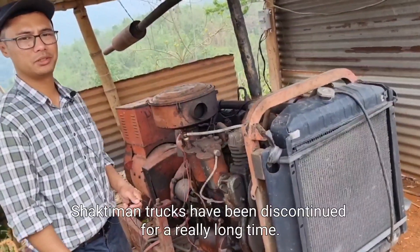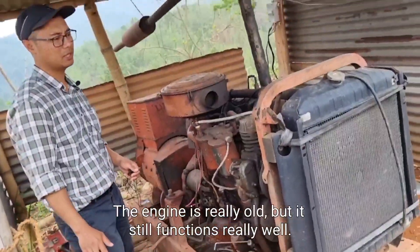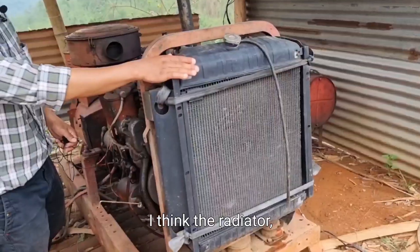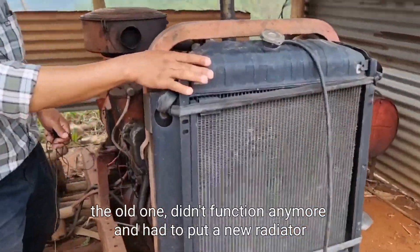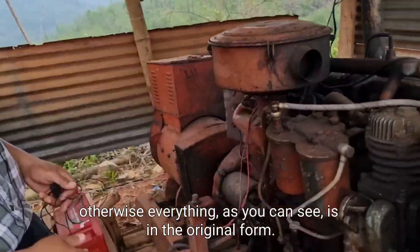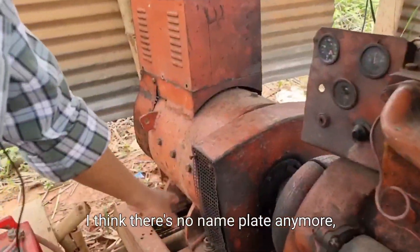Shaktiman trucks have been discontinued for a really long time and you can see the setup here. The engine is really old but it still functions really well. The only thing which has changed here is the radiator — the old one didn't function anymore and we had to put a new radiator. Otherwise everything, as you can see, is in the original form.